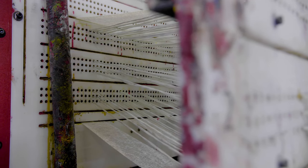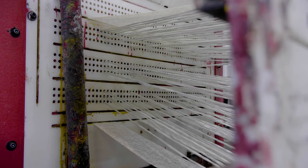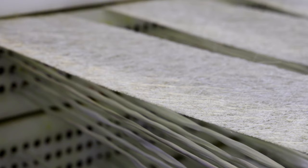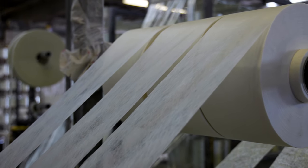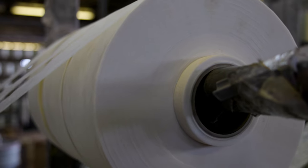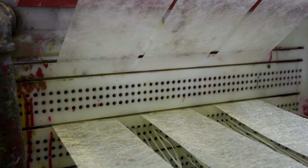Both sets of fiberglass reinforcements are sent through a pre-form guidance card to begin the profile forming process. As the fiberglass gets closer to the resin bath, most profiles are introduced to a synthetic surfacing veil. The veil is used to provide the finished profile with a high-quality surface finish, as well as provide an additional layer of corrosion and weathering protection to the pultrusion.